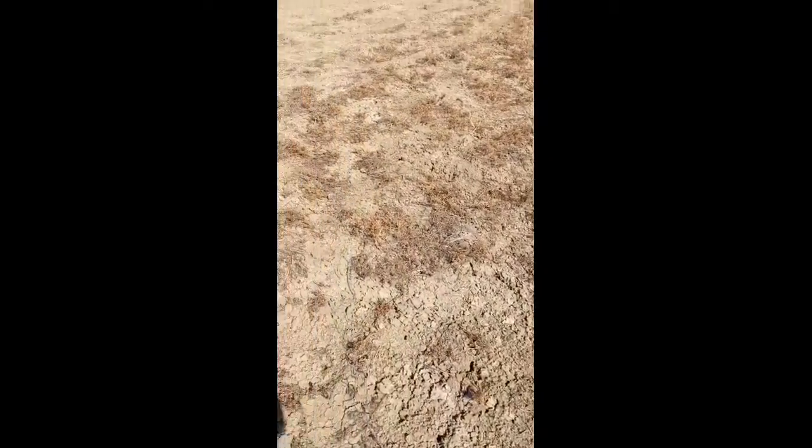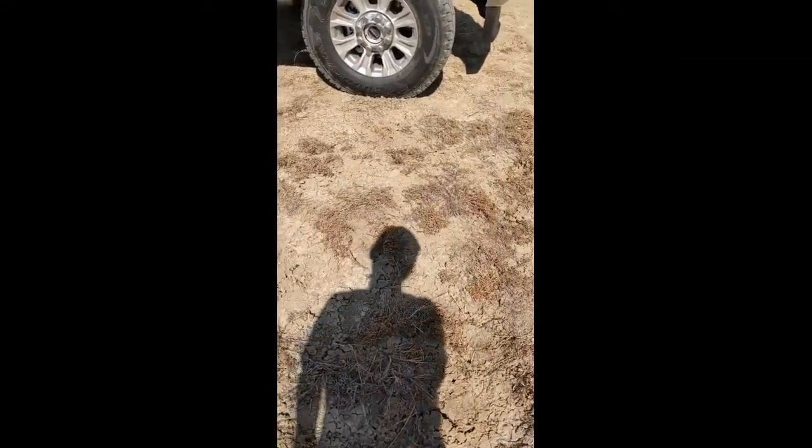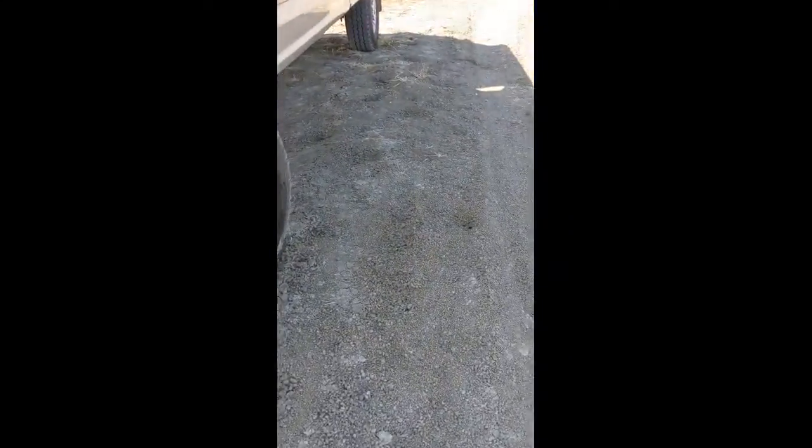So this is my dad's new F-250. It's a super cab long box, and it's meant for towing stuff because my dad works in construction. So it doesn't go very fast, but it goes somewhat fast.